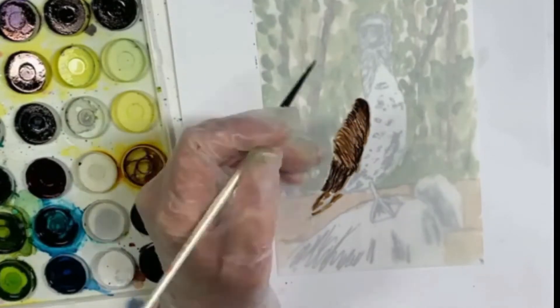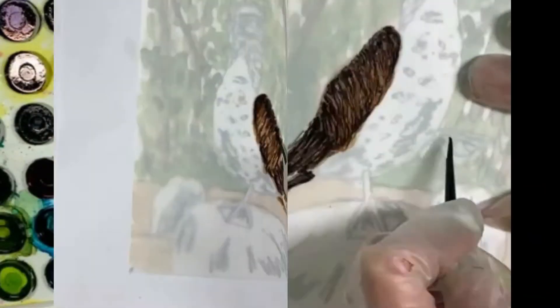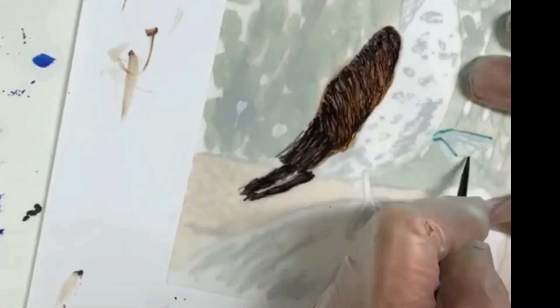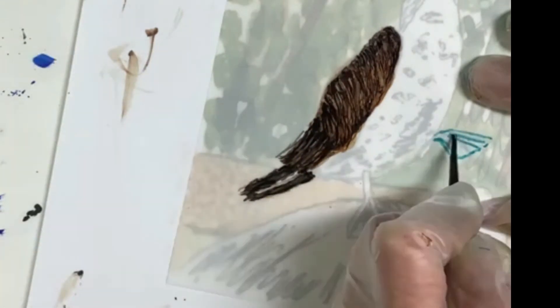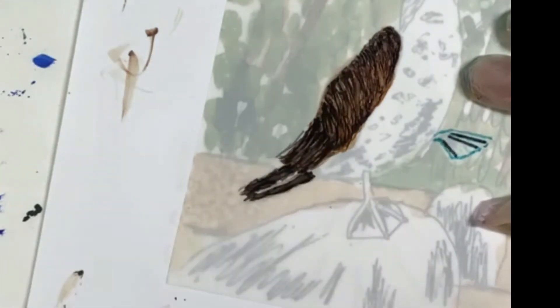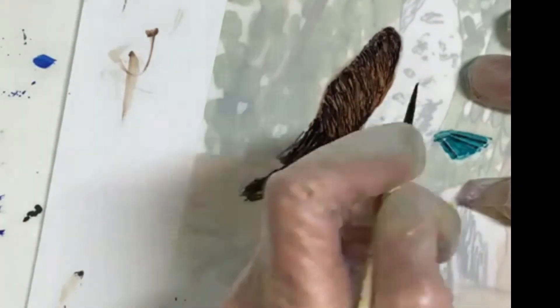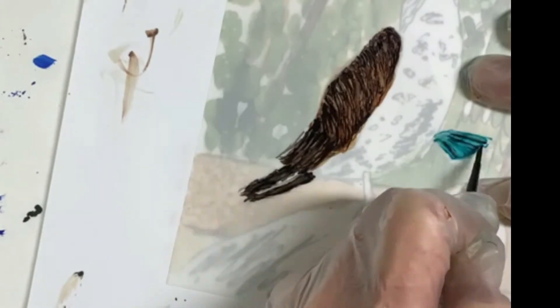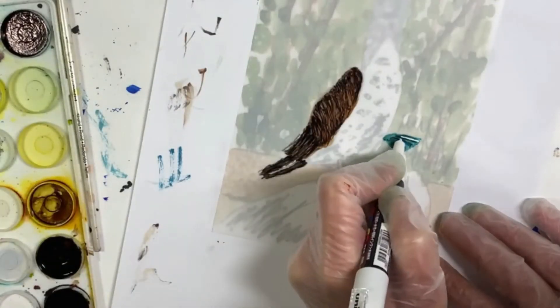We'll add a little black ink, and with blue ink I'll start to paint in his little webbed foot. I'll add in a little bit of black ink and some more blue just to create some dimension in the foot, and I'll add a little white Posca pen for the webbing.